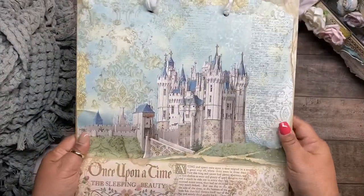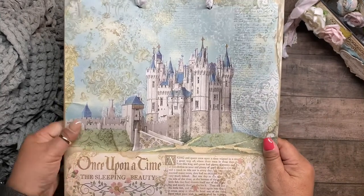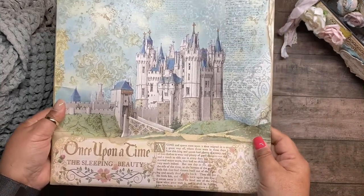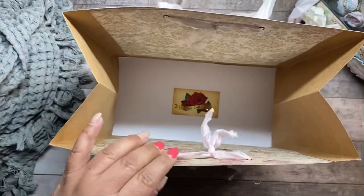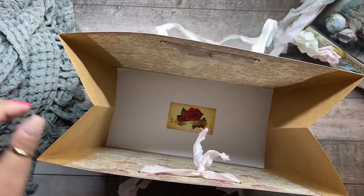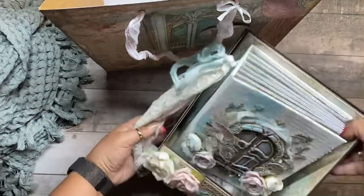To finish off the project, I made a gift bag using the 12 by 12 sheets from the collection. I used a tutorial from YouTube — I can't remember the name of the artist but I'll put it in the description below. I put my business card in there so they know it was handmade by me. And that's my gift to the sweet 16 beauty.